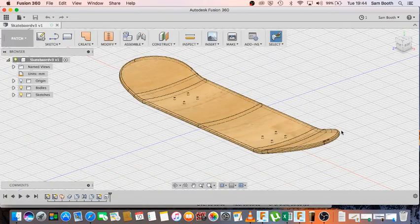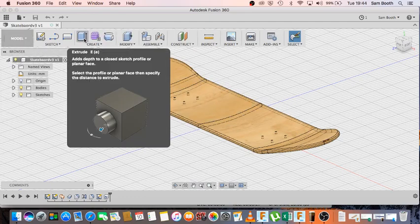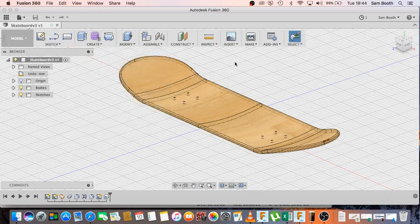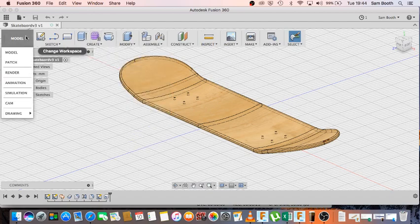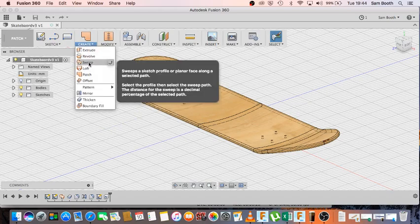Hello! This short tutorial is going to teach you the basics of making a pretty simple skateboard deck using Fusion 360. It's going to show you using slightly different features — rather than using the usual extrude features, we're actually going to leave the model workspace, go to patch, and use a surface with what we call a sweep.